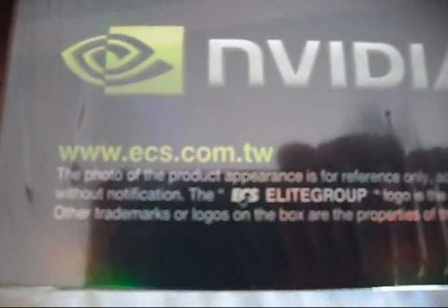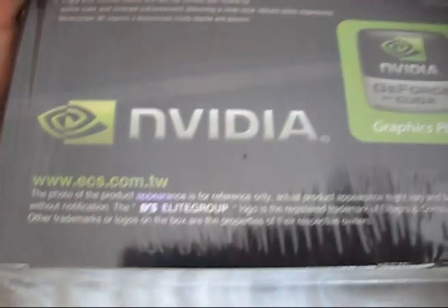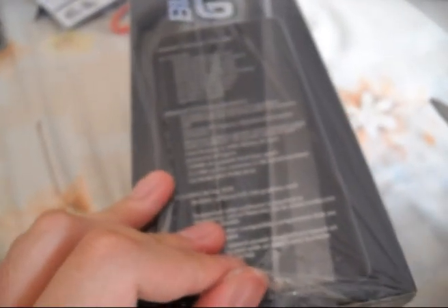The box features product information in different languages: French, German, Spanish, Portuguese, Turkish, Korean, and Japanese. For more information, go to www.ecs.com.tw. But this is an unboxing video, so I'm going to unbox the ECS Black GTS 250 from NVIDIA now.